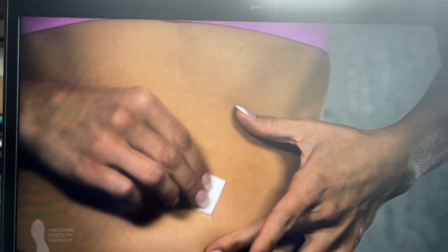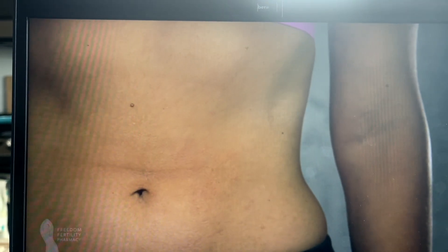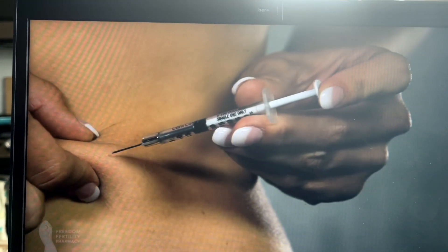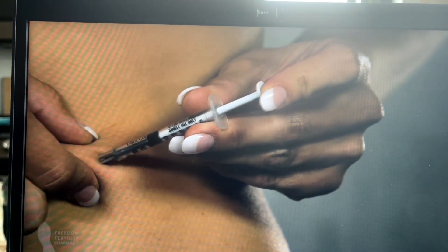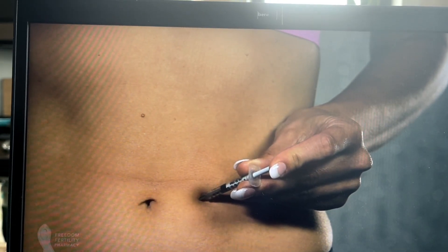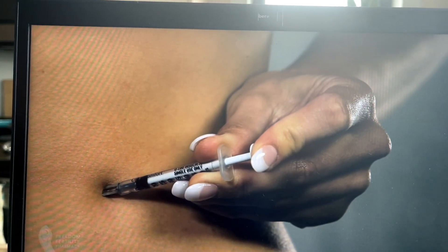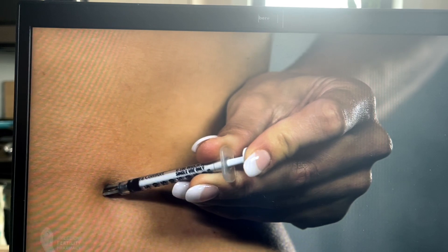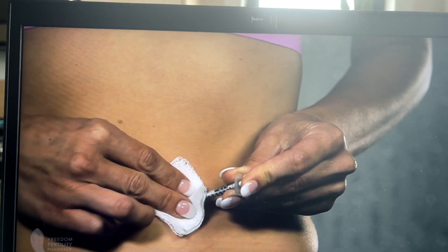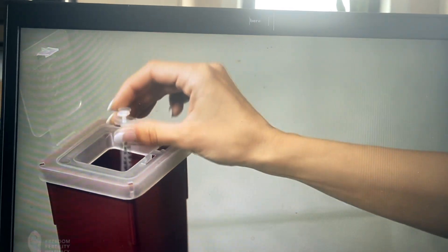For this demonstration we'll use the abdominal site. Clean the injection site with an alcohol swab and allow to air dry. Alternate injection sites each day. Hold the syringe in your dominant hand like a pen or pencil. With the other hand, gently grasp a small fold of skin between your thumb and index finger at the injection site. Insert the entire length of the needle into the fold of skin at a 45 to 90 degree angle. Once the needle is inserted, release the pinched skin and push the plunger in a slow steady motion until all the medication is injected.